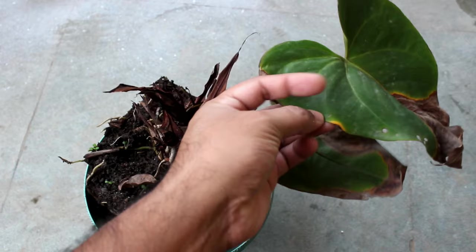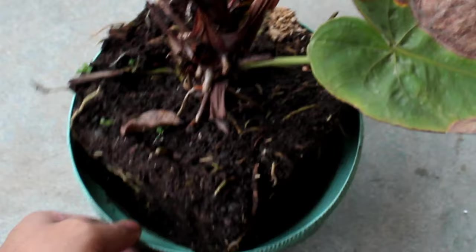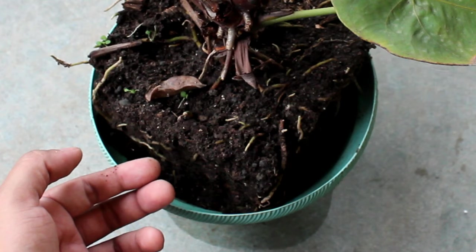The very first thing I am going to do is provide fresh soil to my plant. The current soil is holding too much water, and this looks like the main issue why the plant is struggling. Plus it was also not getting enough bright light.